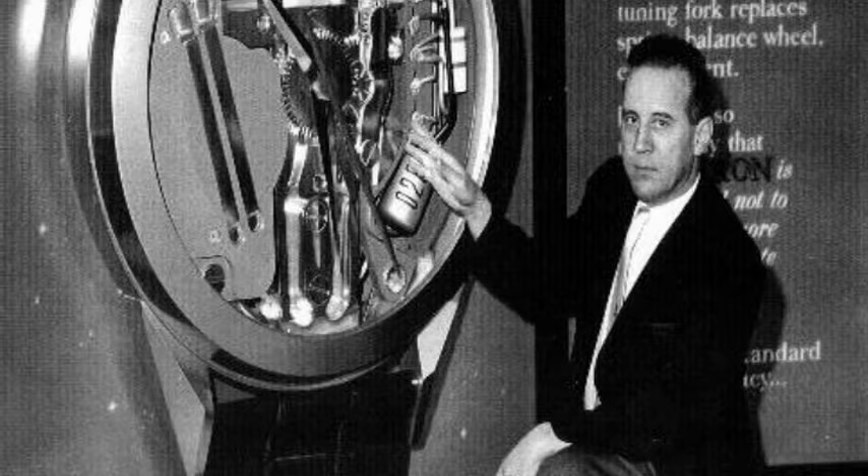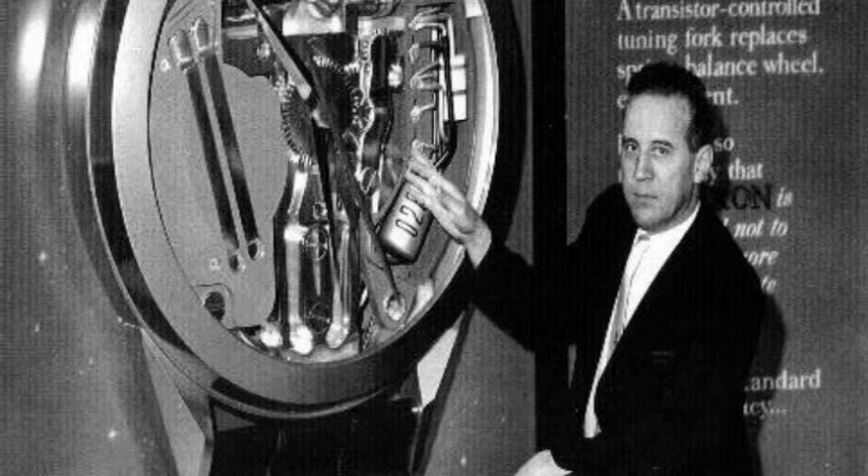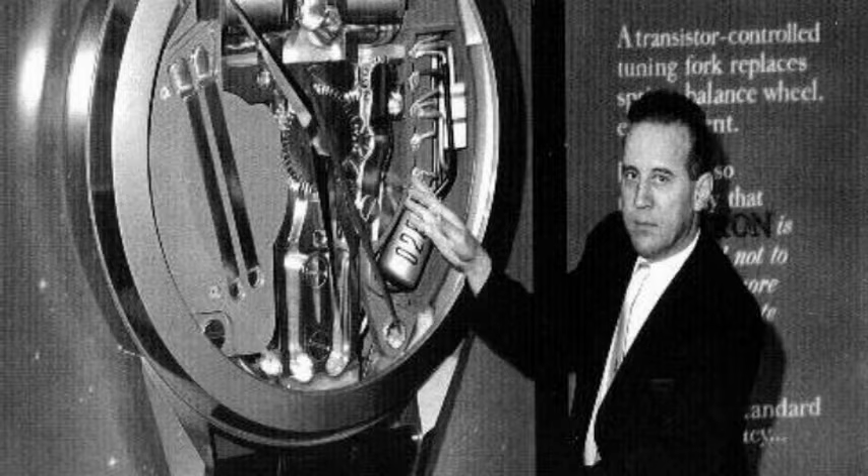The Bulova Accutron was first released in 1960. The inventor, Max Hetzel, was born in Basel, Switzerland in 1921, graduated in 1946 at the Zurich Federal Polytechnic School as an electrical engineer, and joined the Bulova watch company in 1948.